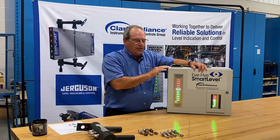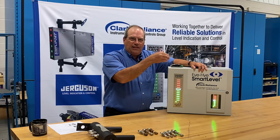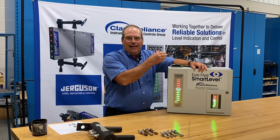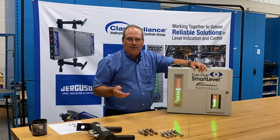However, if your control unit is within 15 conduit feet from the probe column, we have a signal filter that plugs into the output terminal block, and you can run the high-temp wire from the probes directly to the control unit, eliminating the need for the coax cable.